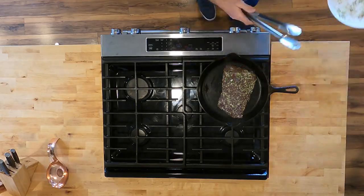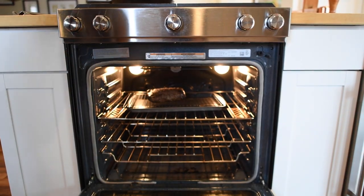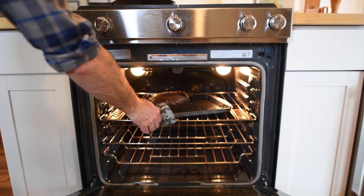We want to cook the meat to an internal temperature of 125 degrees. The cook time can go quick depending on the size of the steak, so make sure to keep an eye on it — five to ten minutes may be all that it needs.